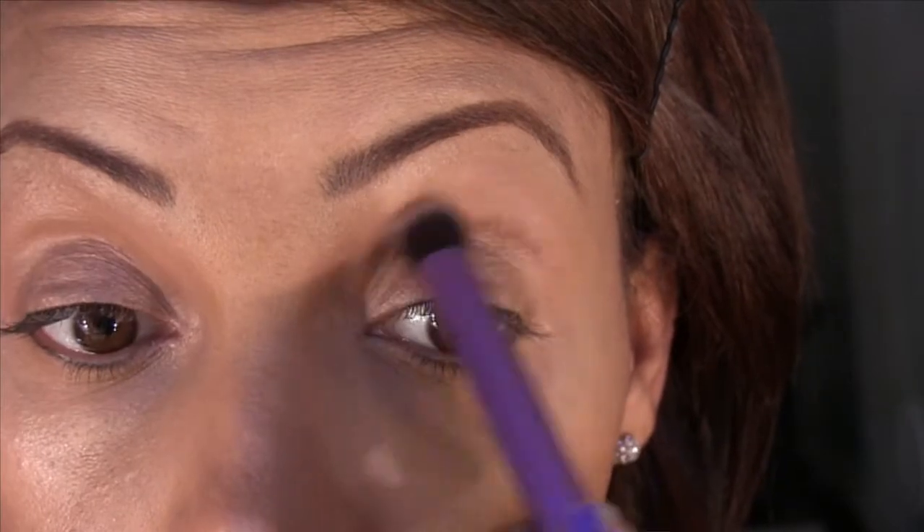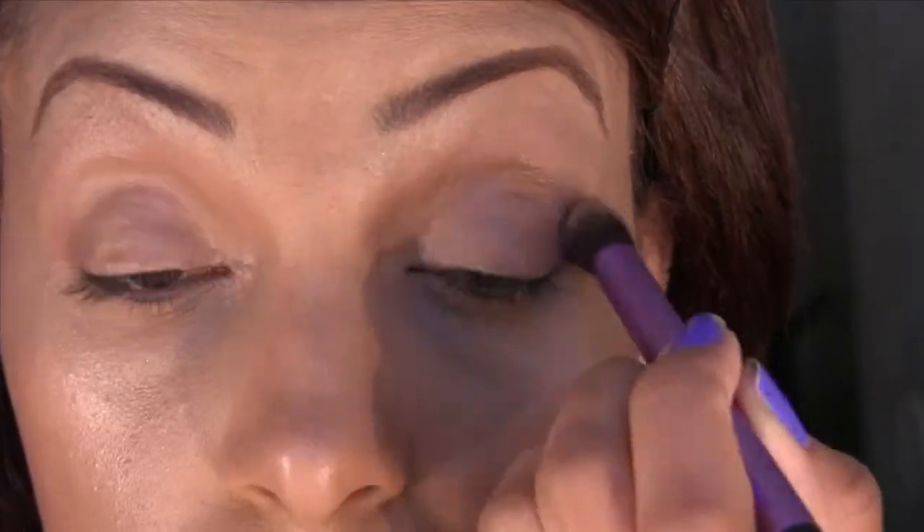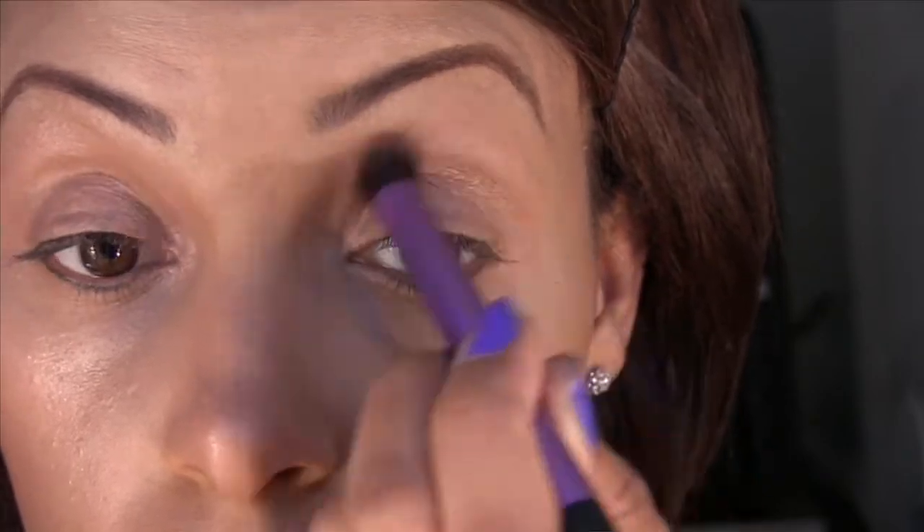Now I'm going to go into my Naked palette and take the color Toasted. With the crease brush, I'm going to apply that just right into my crease bone. This color is very similar to the color I've just applied, but it has more of a rose tint to it, and once blended in, it really does make a difference.